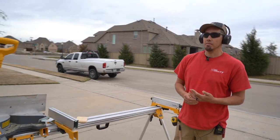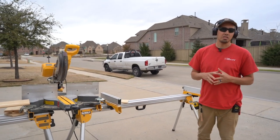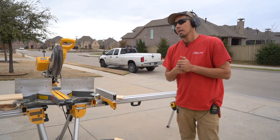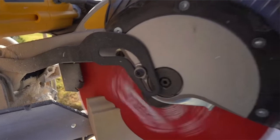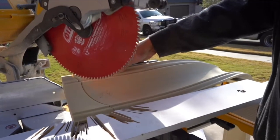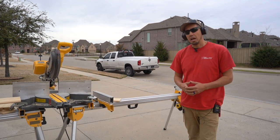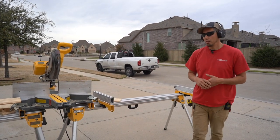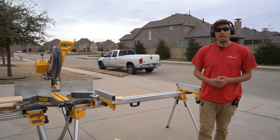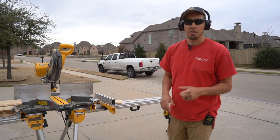That's it for today on the coffered ceiling. Tomorrow we'll be putting the crown in — it's a big 6 and 5/16 symmetrical MDF crown we've used quite a bit on this channel. It's going to look really nice and trim it out well. We got to clean up our mess and head out for the day. Thanks so much for watching and we'll see y'all on the next video — take care.